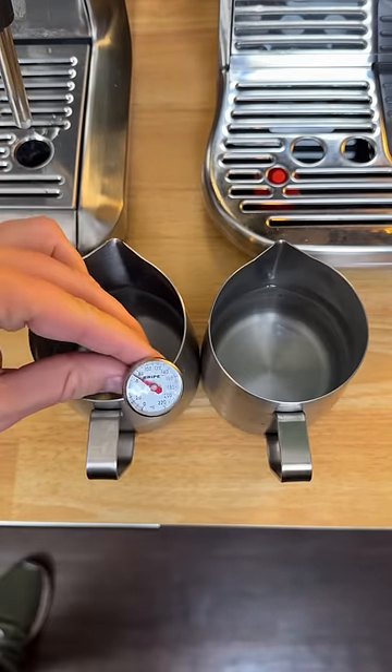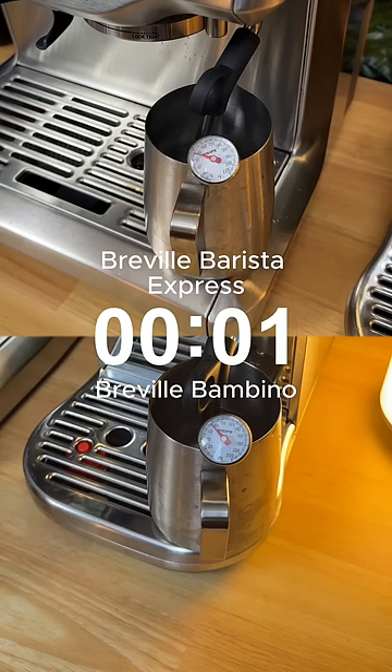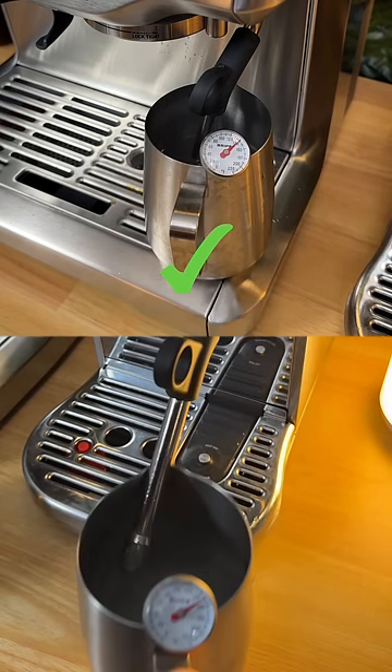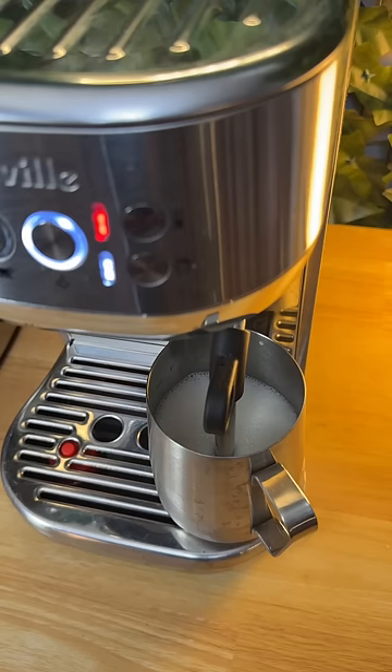Here I have two pitchers filled with the exact same amount of water, and the water temperature is the same across both pitchers. Let's see which one steams faster. The Bambino Plus is 34% faster.